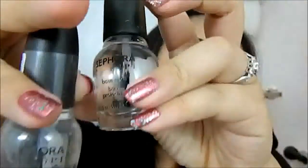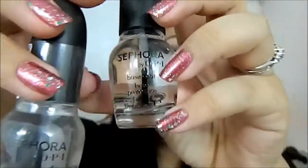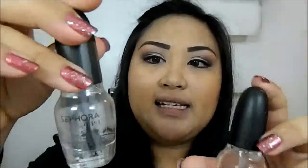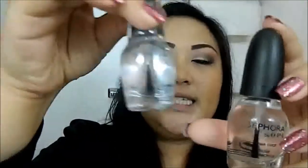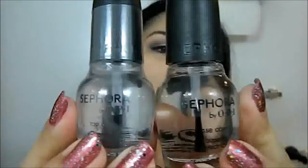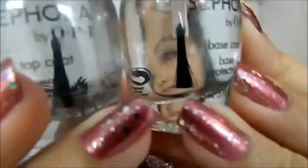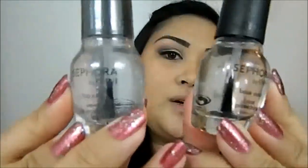Top coat and base coat — you use the base coat before you put on your nail polishes, and then the top coat after. This one has a thicker consistency, while this one is more liquidy. I just got these — they're $9.50. All the Sephora by OPI products you can find at Sephora, and they're all $9.50 no matter what color you get, glitter or not. So this is a base coat and this is a top coat.